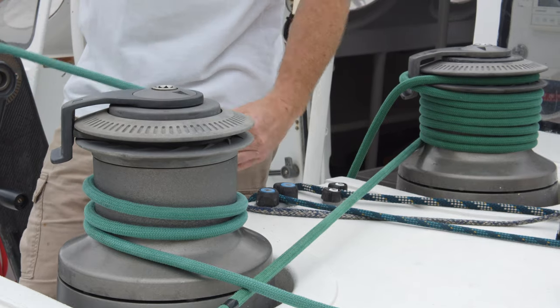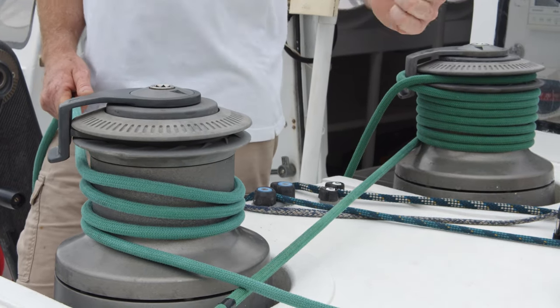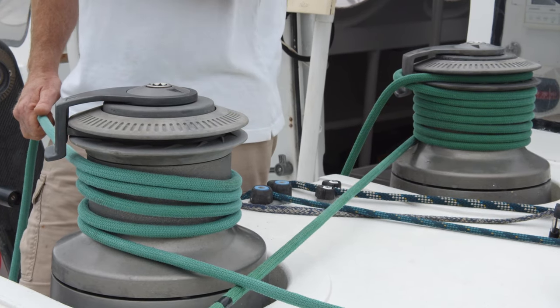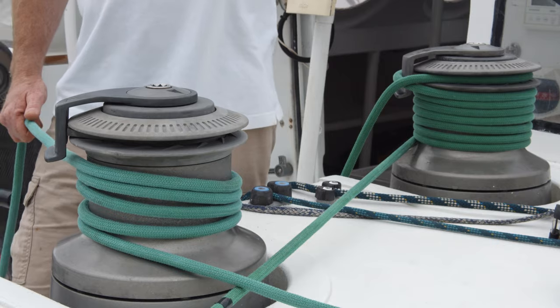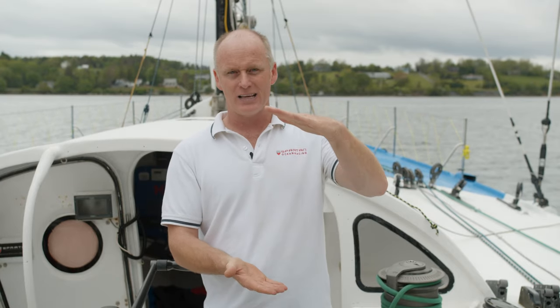Once you go beyond three turns, it's impossible to pull rope through quickly. At four, five, or six turns you're loading up the drum — that's when the winch is really working. We use the entire depth of the drum because that's how it was designed, and that's where you get the most mechanical advantage and the most protection from loads that could be thousands of kilos on the other side of the winch.